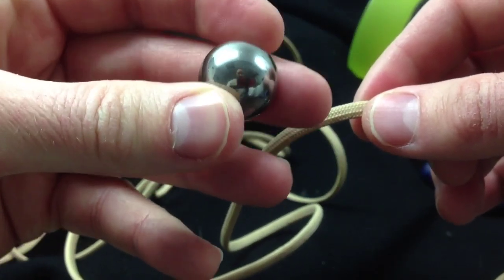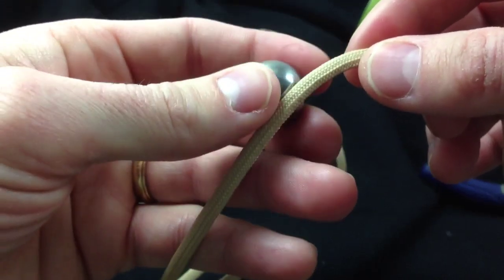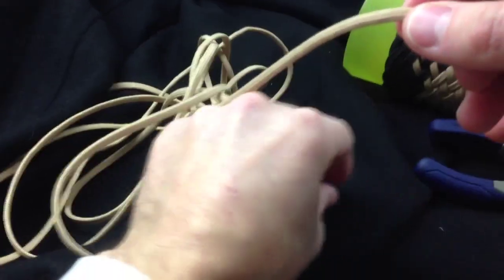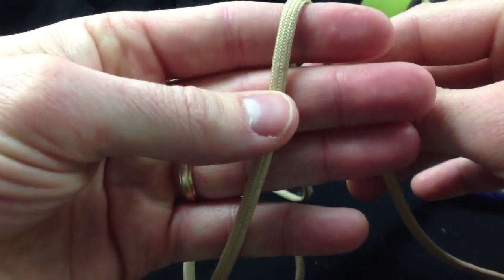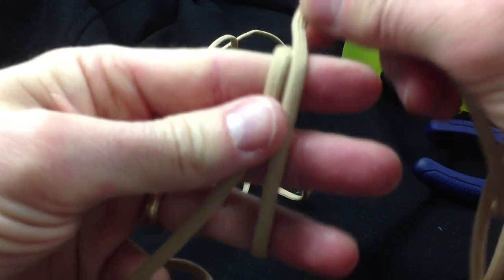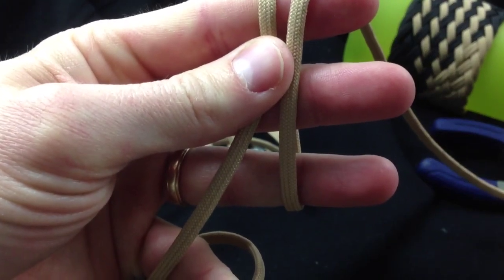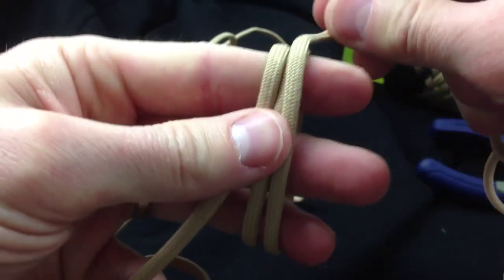This item here — the three-quarter inch bearing — is going to be a four-pass monkey's fist. First, let's set the bearing down momentarily. Use three fingers, spread them out, and wrap four times.